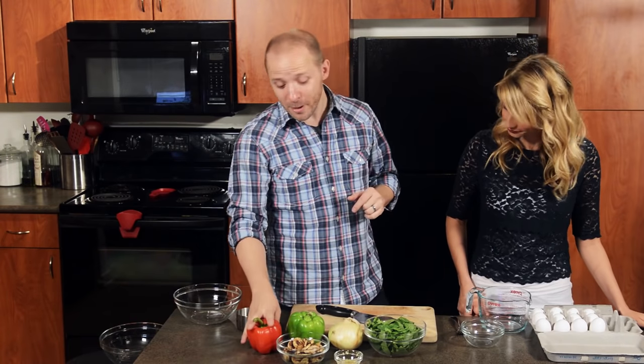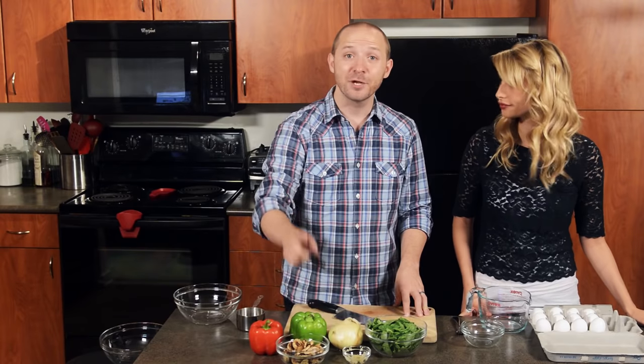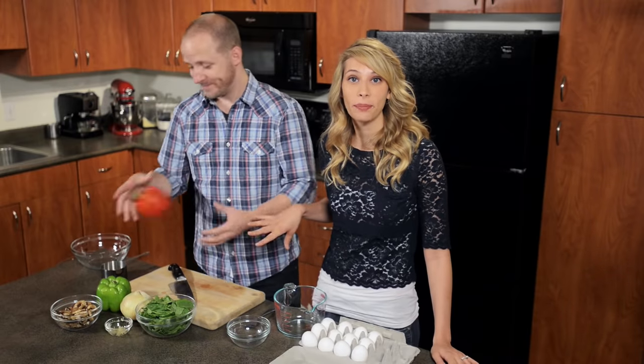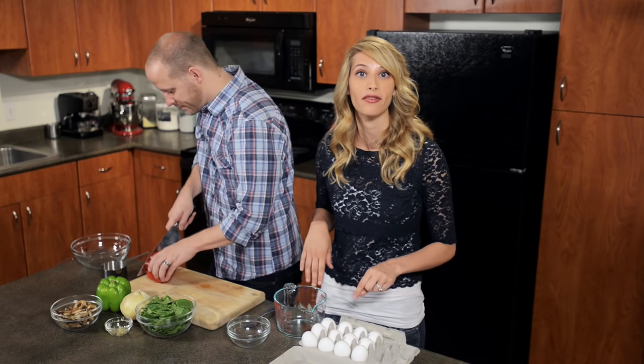We're going to start by dicing up red bell pepper, green bell pepper, one yellow onion, two cups of spinach, two cloves of garlic that we've minced, and mushrooms. While Trevor preps the veggies, I'm going to crack four whole eggs into my measuring cup and four egg whites.